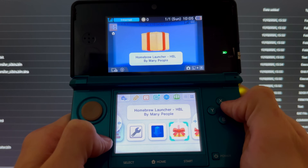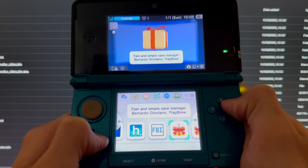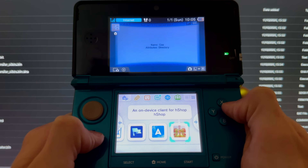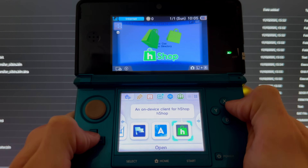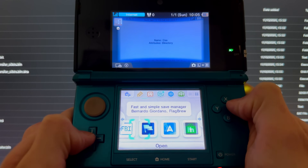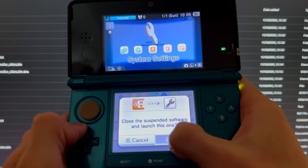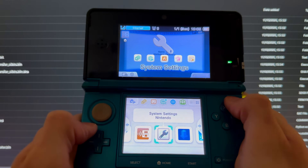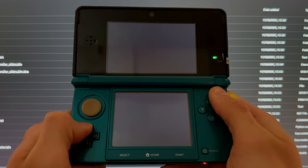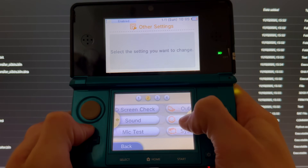You can now see all of your apps that you just downloaded — you can use them as normal. Note: if Anemone is not there, I have a tutorial on my channel on how to download it. Now go into System Settings, go to Other Settings, and go all the way to the right.